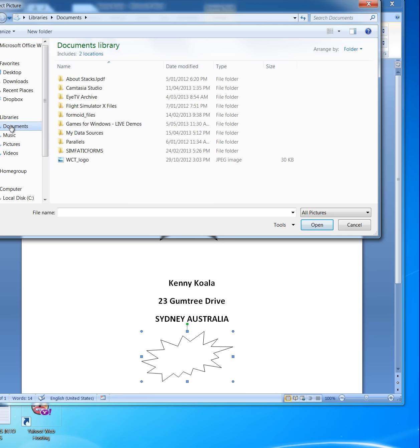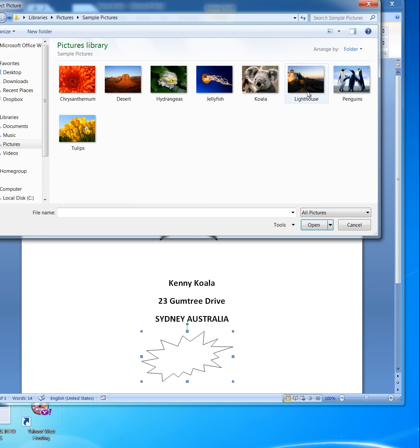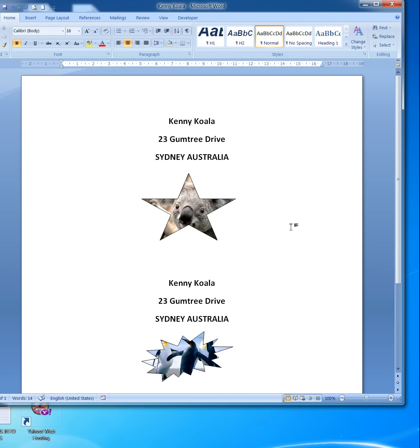I'll go to Pictures and here I see some sample pictures. I won't use Kenny again but will make it look like some penguins — so I click on Penguins and choose Insert. And there are the penguins inserted into the shape. Nice and easy — click away to deselect the shape.